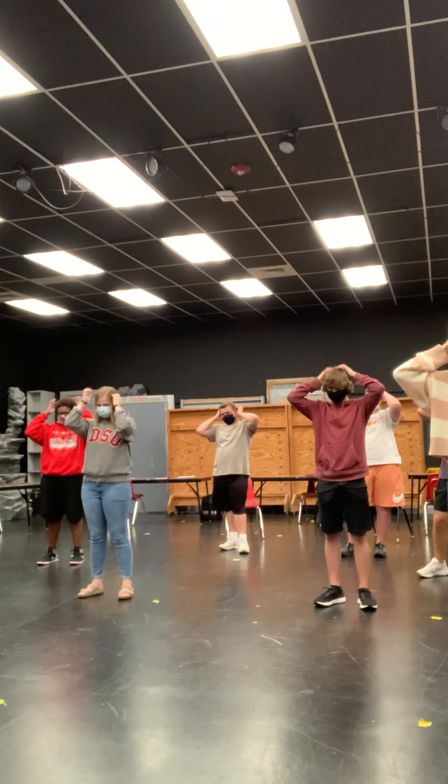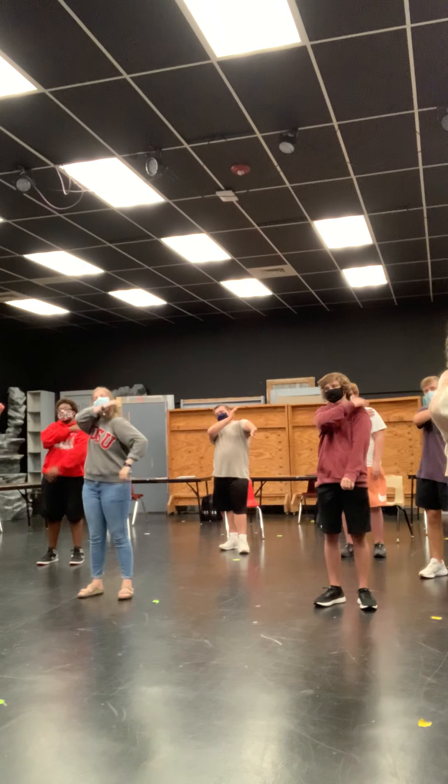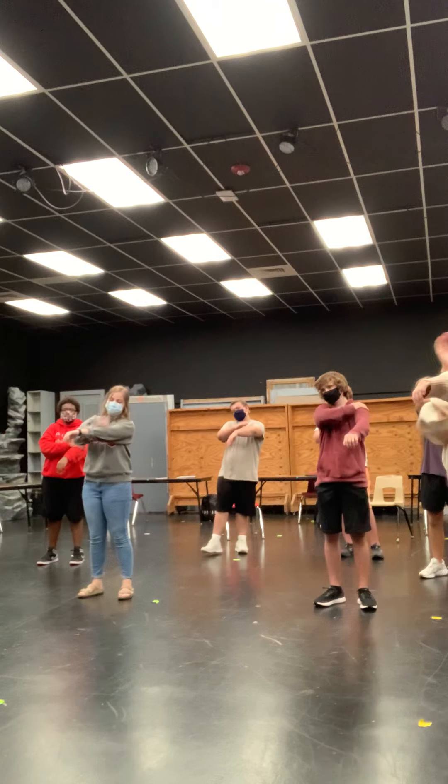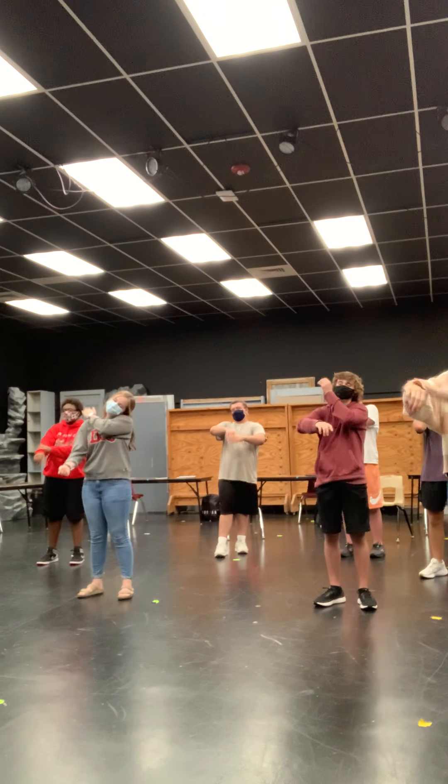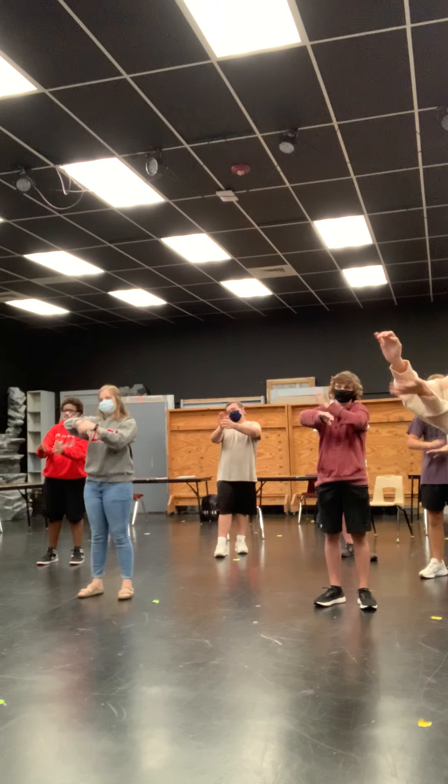Now we wake up our shoulders. You have nerves in your shoulders, your muscles, your joints, your skin. The other side of your body — all the way down to your hands, all the way back up.